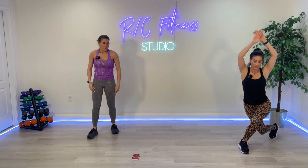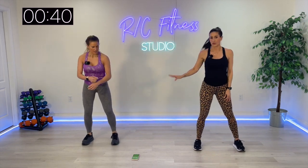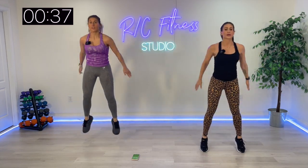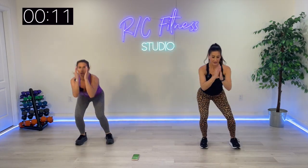Right here. Jump squat, alternate the curtsy with rainbow arms. Squat to toes in the center with me. Don't rush — let's go.